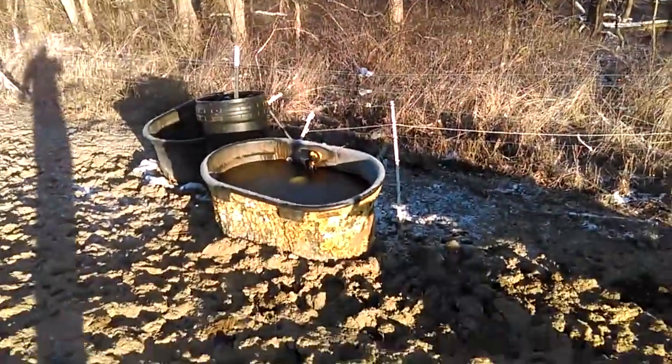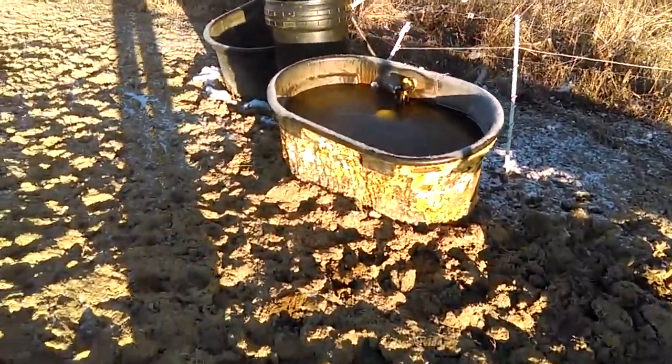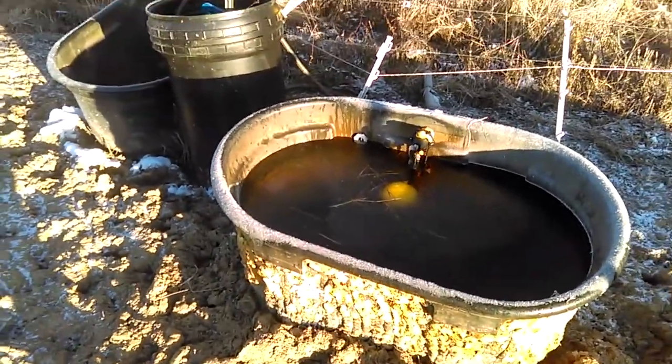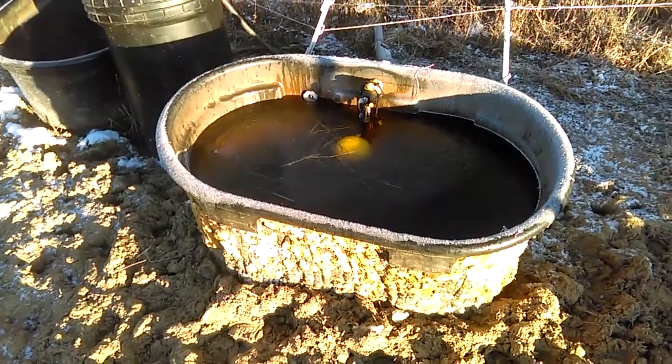We're sitting at 11 degrees now that the sun's up. This morning before the sun came up we were at nine degrees. Just checking on the cows here this morning, just gave them a couple bales of hay, and always come down to check the water before I leave.